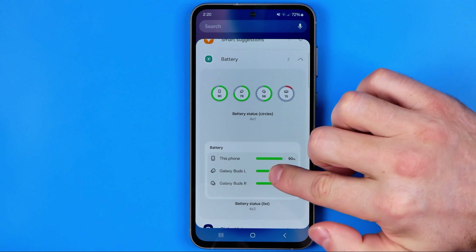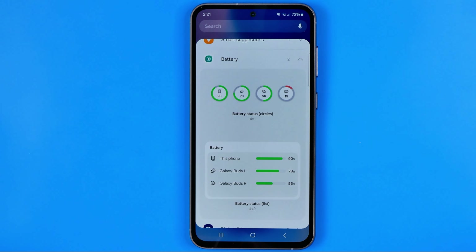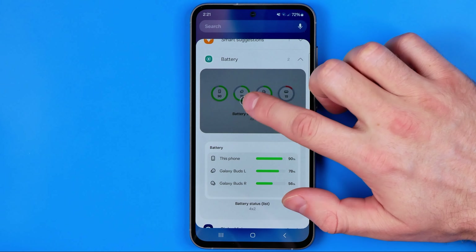I can tap that one, or add that one — we can add both of them and then choose the one we like the most to add to the home screen. Just tap on it and then hit 'Add.'